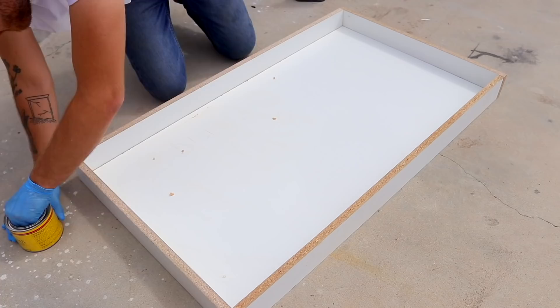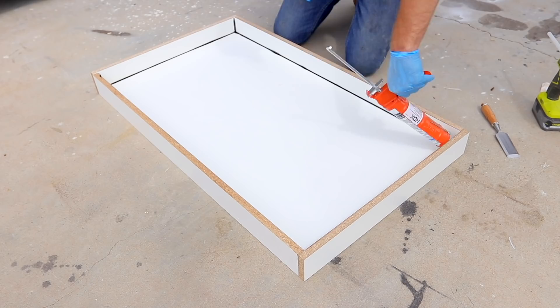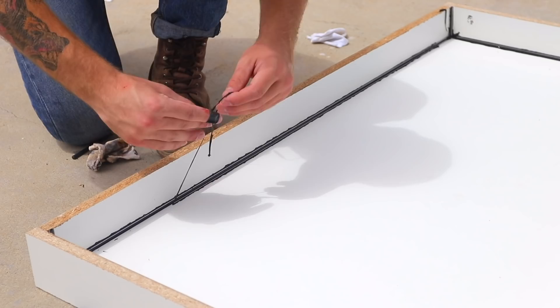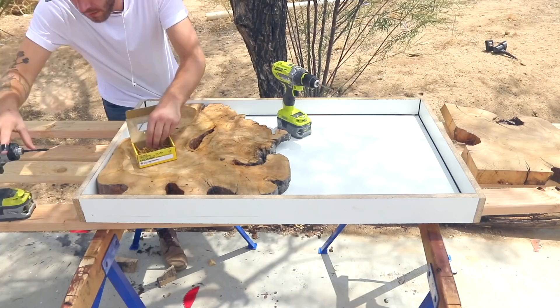A trick I learned from Mike Clifford from the channel Medustrial Maker is to coat your form with paste wax. This will allow whatever you're forming to release a lot easier from the melamine. I used black silicone caulk to seal all of my corners and then used the back end of a drill bit to round that over. Because I used paste wax, once the silicone dried, I was able to peel away all the excess to reveal a really nice rounded over corner. With the form complete, I put my slabs back in and screwed them in from the underside so that they would stay put during the pour.